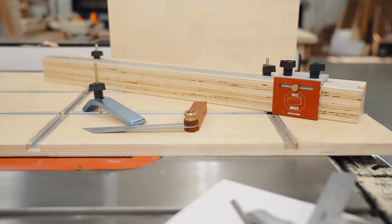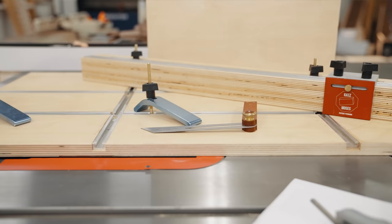We also used the bejesus out of that sled I made a couple of weeks ago. If you haven't seen that video, you should check it out after this one because it's a super useful sled.